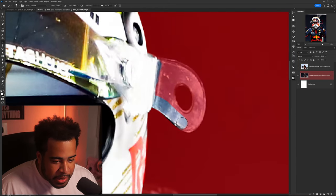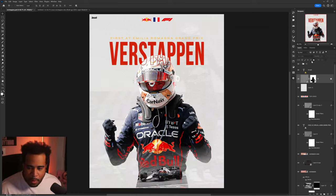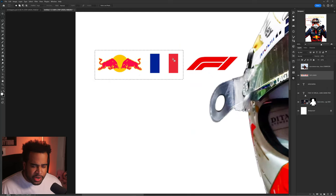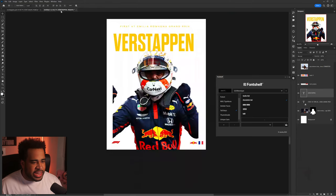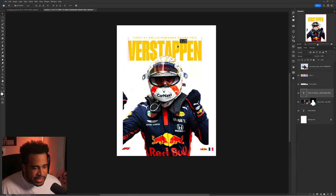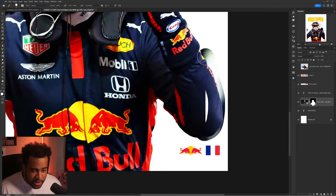We have to have Verstappen there, we have to have the Australian Grand Prix element. I notice a good texture on this — I can tell my texture from a mile away. I like these flags, although I think there's a separation issue. I'm wondering whether to keep the Formula One logo or not. I enjoyed the font he used, but I think there's another option that could be a little stronger and bolder.